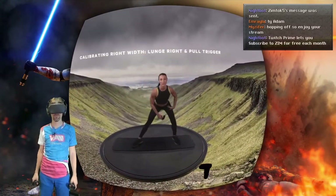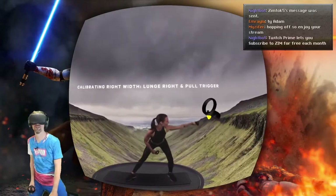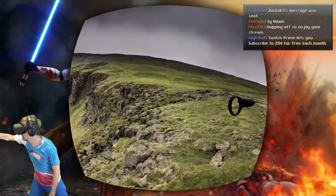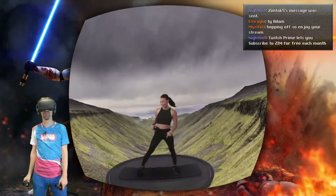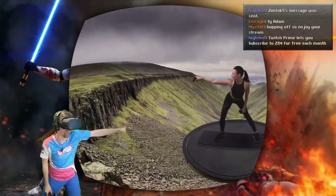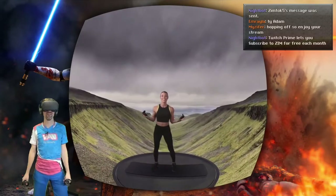Let's next calibrate your lunge. Take a big step over to the right. I don't want to lunge. Keep your chest up and extend your right arm. Look over to the controller and squeeze that trigger. Awesome. We've got your right lunge handled. Let's get over to that left lunge. Sink down into your left hip, extend your left arm, look to the controller and squeeze the trigger. Nice. Lunges are done.